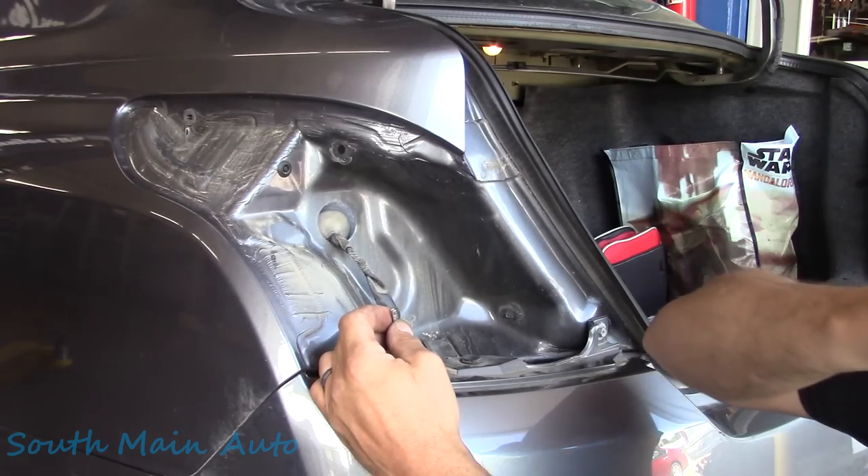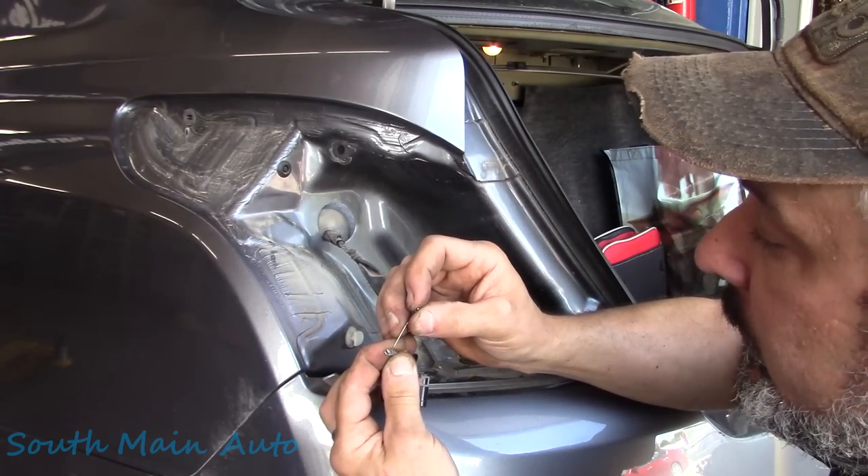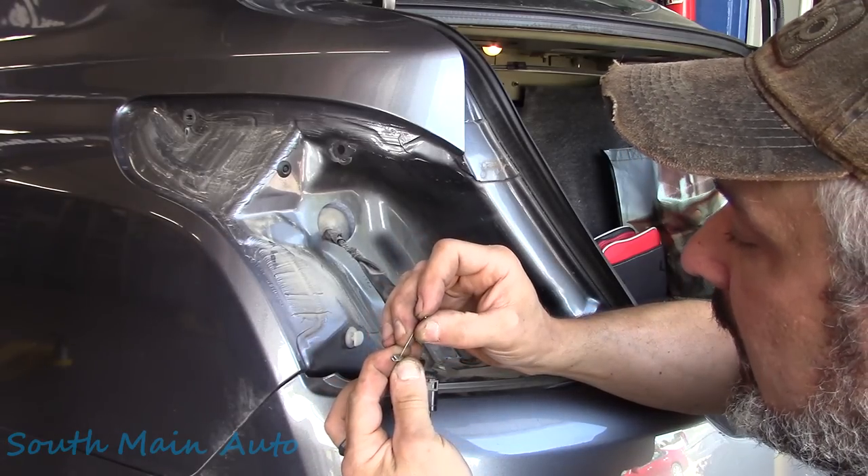Now we can get to the inside part of the tang and tighten it up.